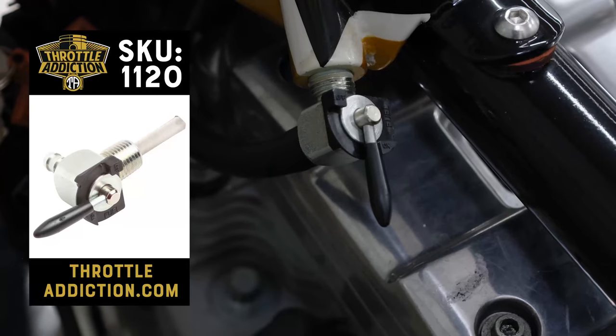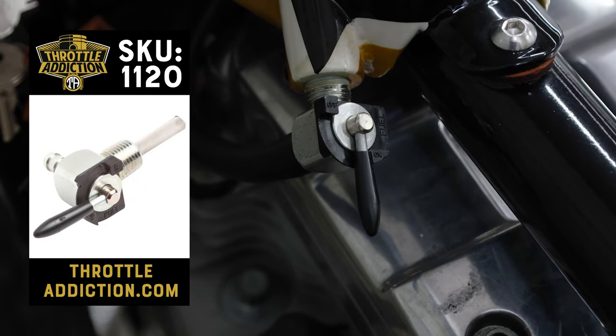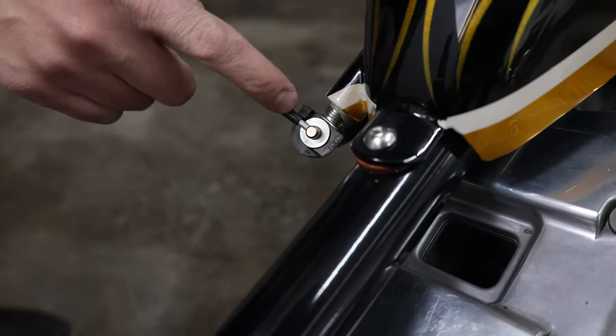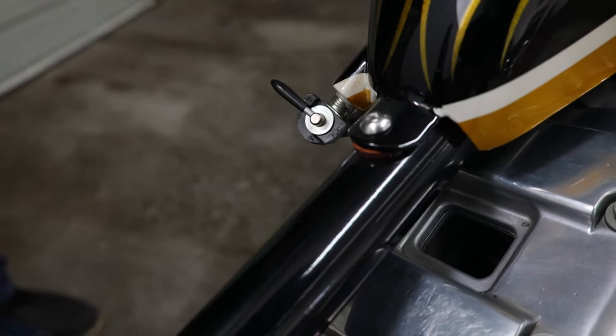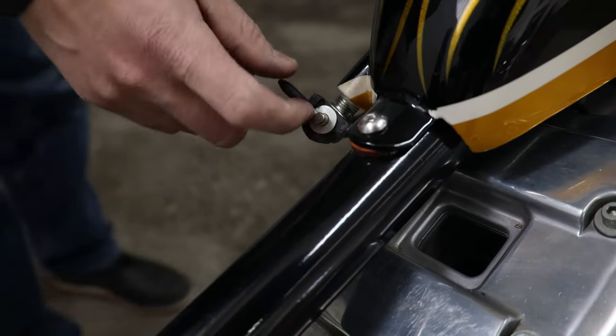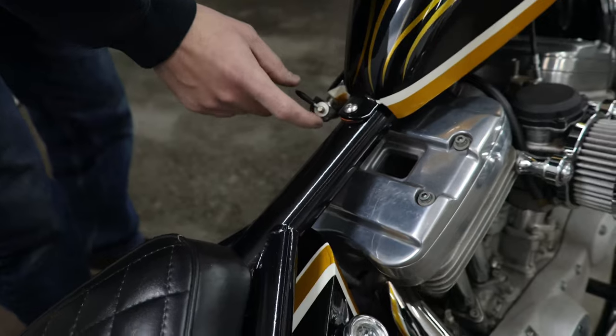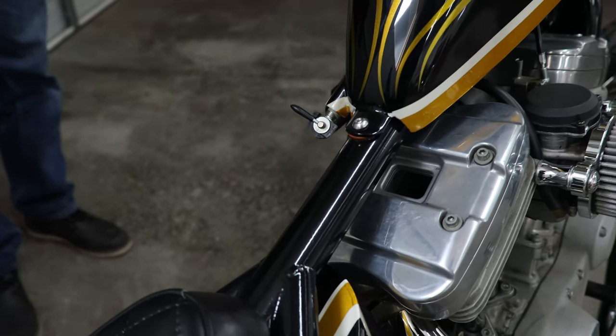This petcock — not the most exciting product, but this quarter-inch NPT petcock we sell at Throttle Addiction is USA made. You guys probably see a lot of them around with red handles, but to our knowledge, we're the only ones getting them done with black. So that's a pretty cool product.